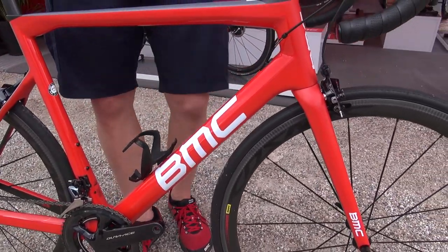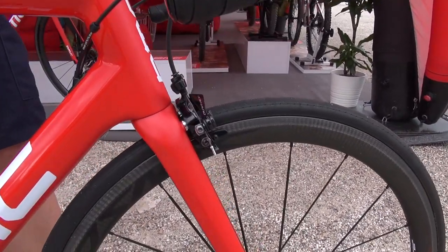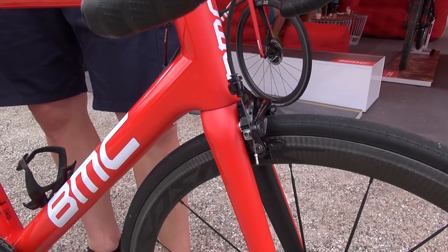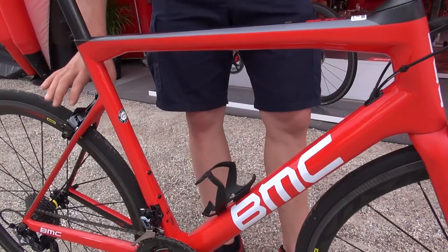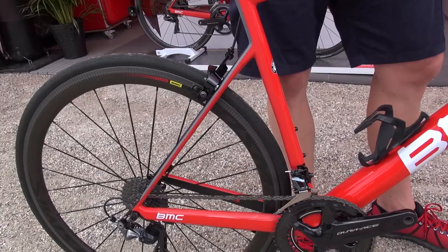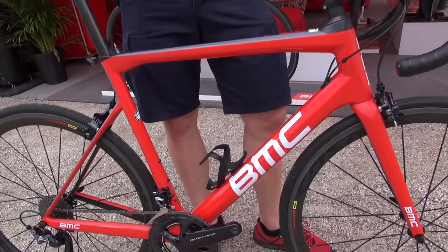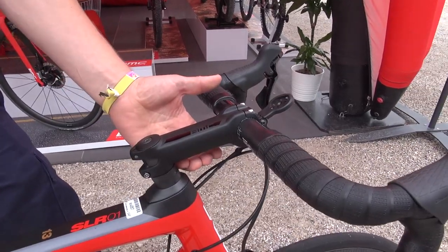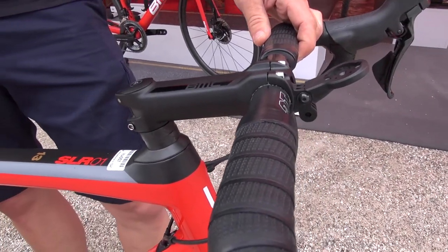What is new is that you have direct mount brakes integrated from Shimano. Direct mount provides a stiffer braking surface and it also required us to develop a completely new frame and fork setup to accommodate the loads from the direct mount brakes. What's also a little different from the disc bike is that we have a specific VMC stem, which doesn't feature integrated cables but still integrates really nicely into the design of the bike, keeping it sleek.